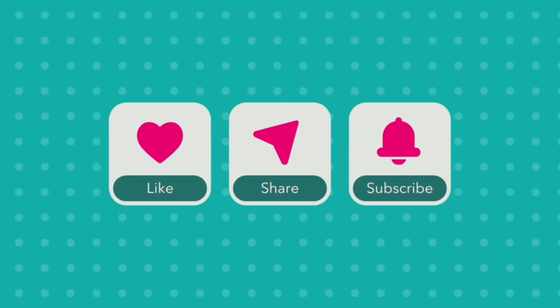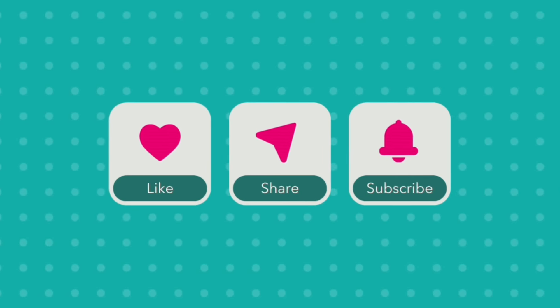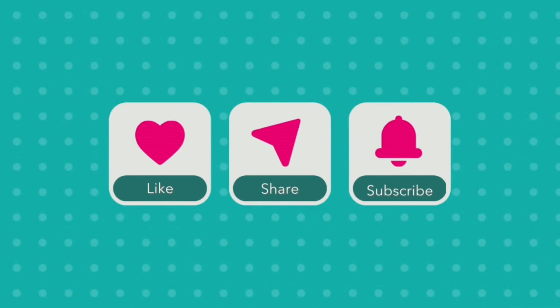If you enjoyed this video, be sure to like, share, and subscribe, and leave us a comment — we love hearing from you.